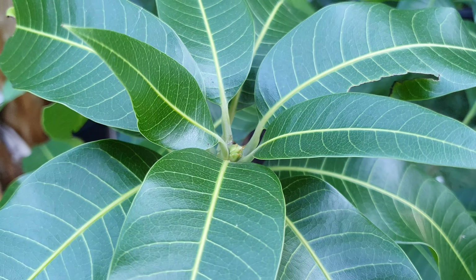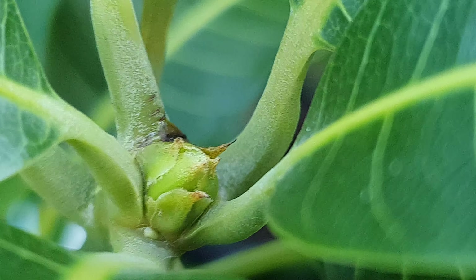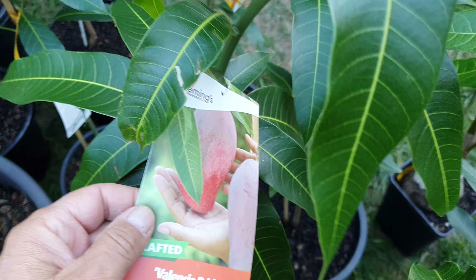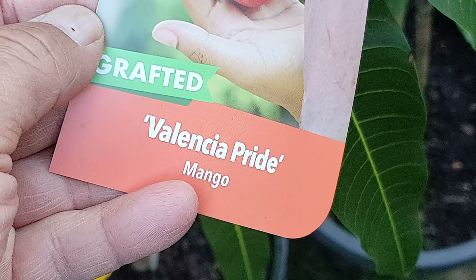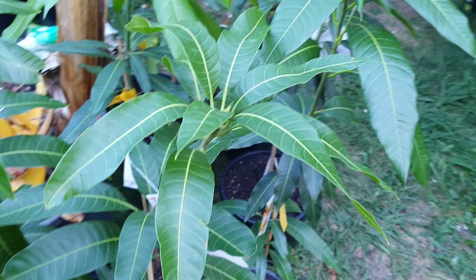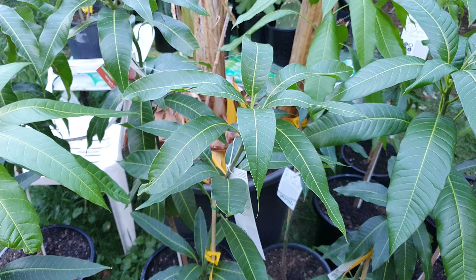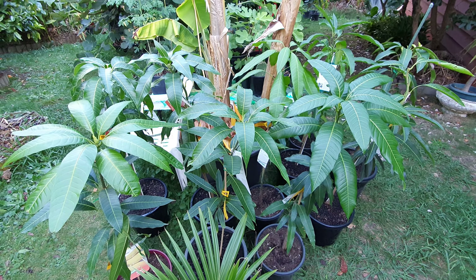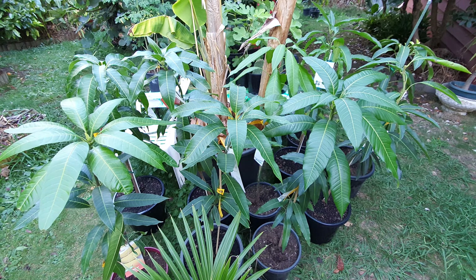We have this guy here, not doing much, but looking very healthy. It's the Valencia Pride. By the way, I'm not using any filter — this is raw, unfiltered video. And they're really this green. No joke. It's amazing.